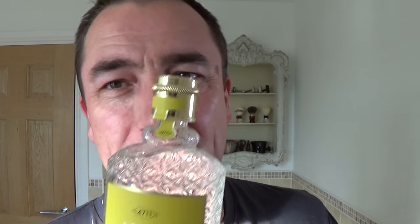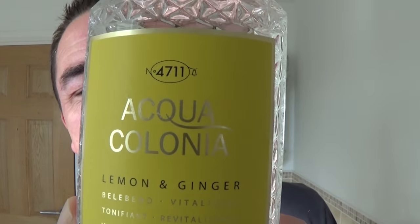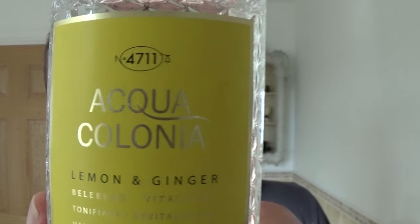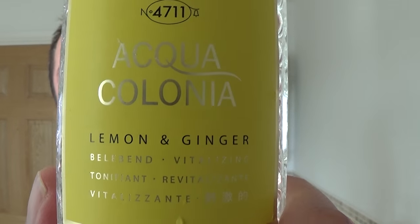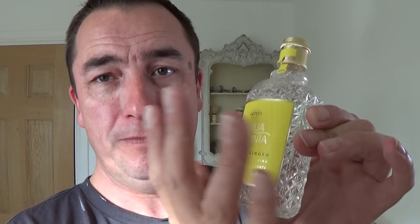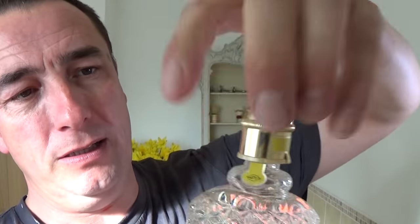Right then, cologne time. I'm going to use this — I love this cologne because I don't use it often, and when I use it, oh it's lovely. Lemon and ginger. 4711 Aqua Colonia, lemon and ginger. Look at the bottle — beautiful, isn't it. And this particular one comes — it's all glass. It comes — you can either have it like that, like I use it, or it comes with a spray. You can just put it in and screw on it like that.